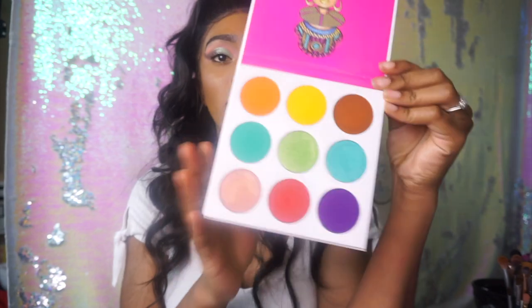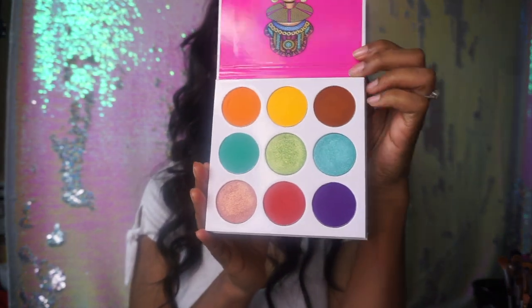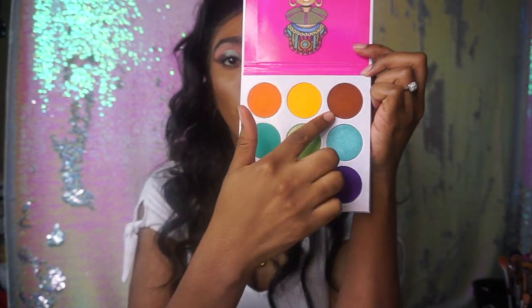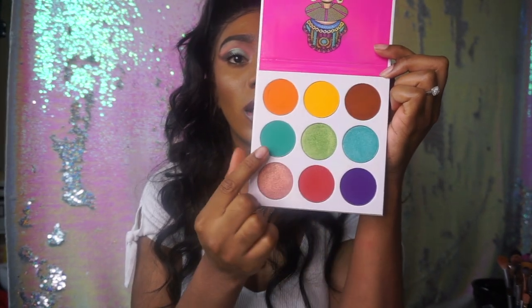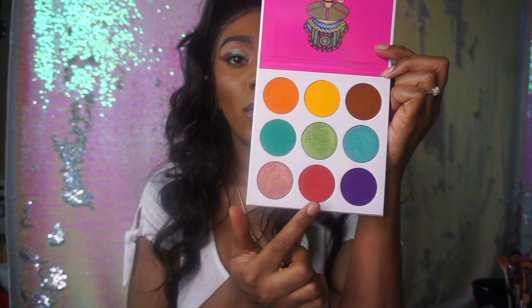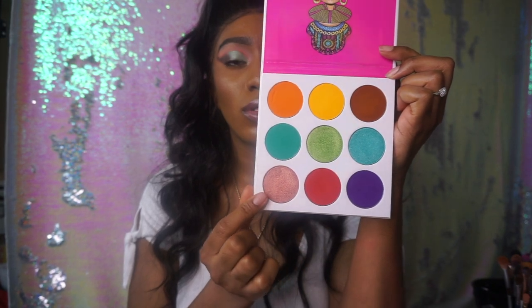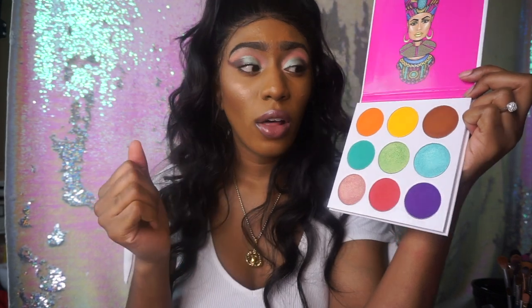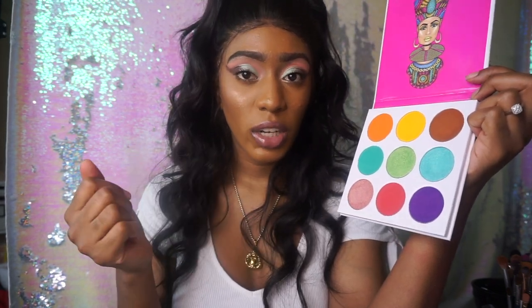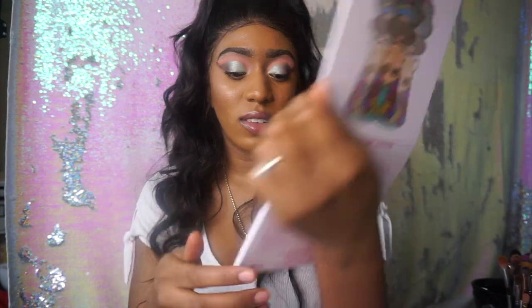So the Zulu eyeshadow palette is nice and colorful. It comes with nine shades: you get orange, yellow, brown, shimmery teal, shimmery green, teal, purple, pink, and a rose gold type of color. I'm going to go ahead and swatch these — all the mattes first and then the shimmers last.